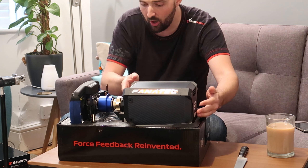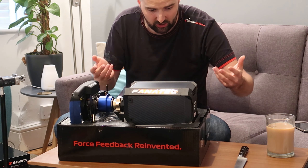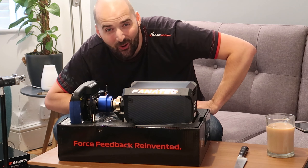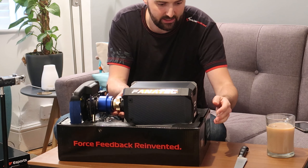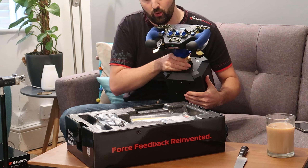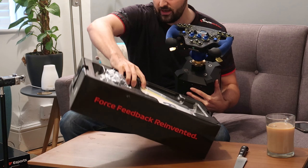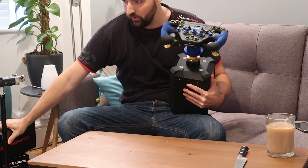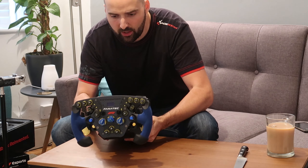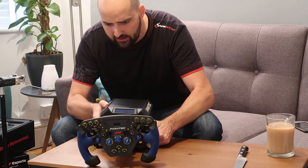Force feedback reinvented — hopefully it's just force feedback magnified. It's actually pretty incredible that it's such a small package, and the wheel comes pre-mounted, so we're basically ready to go — get it out of the box, plug it in, off we go. Well, with me it'll probably take about five hours to actually get going.